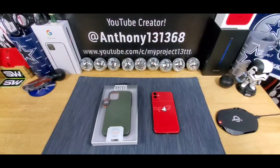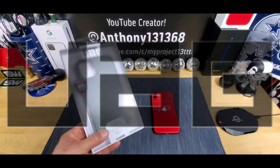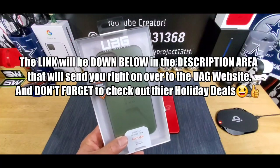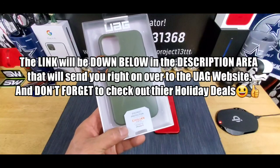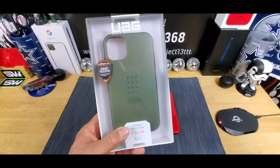Hey everybody, welcome back to my Project 13. Thanks for coming on by and checking out this product review video. Appreciate your time and your support. Huge shout out to UAG, giving me the opportunity to review the Urban Armor Gear approved, drop tested, Civilian Series iPhone 11 case.